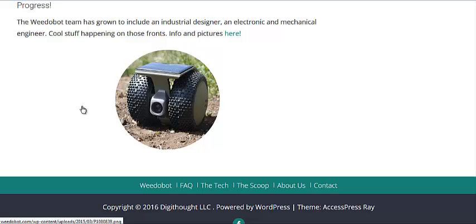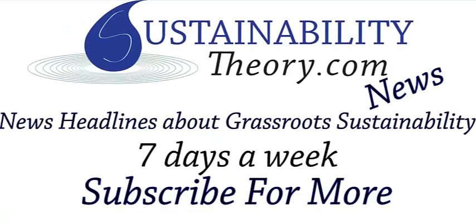It does seem like an innovative design, and I'm glad to see this first generation of farm robots is progressing. It's really going to be the second, third, fourth, fifth generation that are going to help save the backs of farm laborers around the world. I'm going to link to these three pages in the description, and if you'd like to see more news headlines like this, subscribe to my channel. Have a great day.